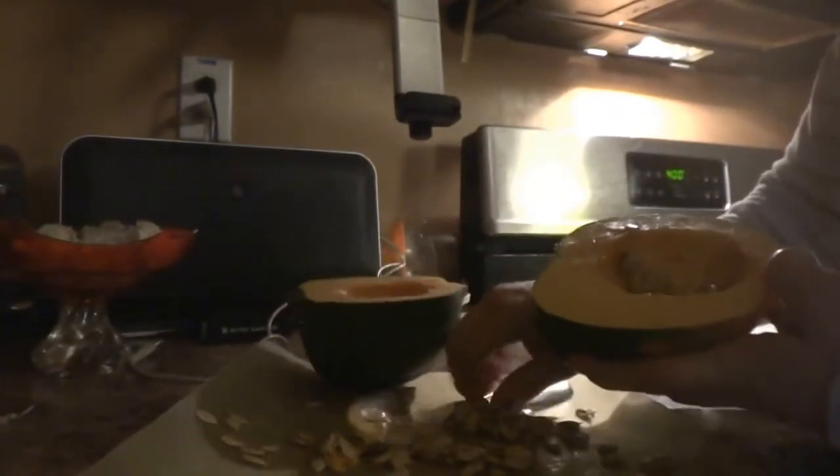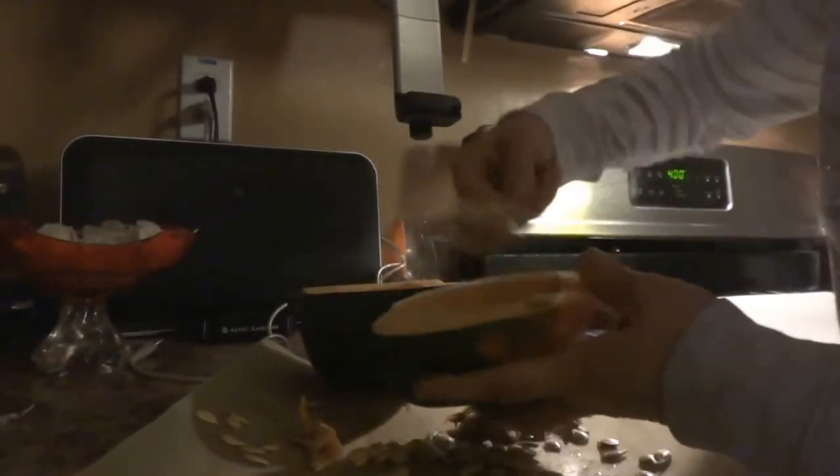You're going to cut it in half to get equal parts with a chef's knife, and then you're going to scoop out the seeds out of the center.